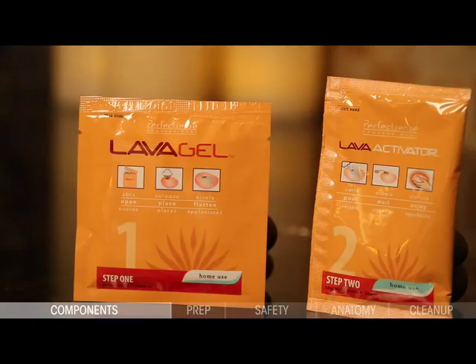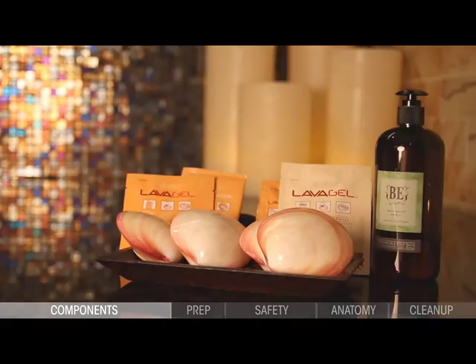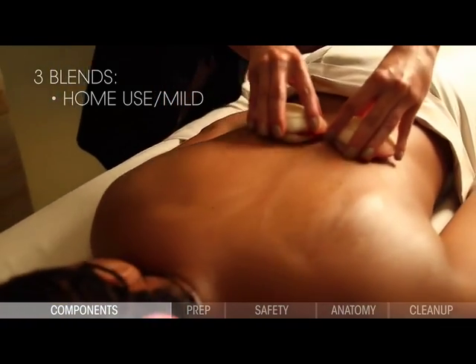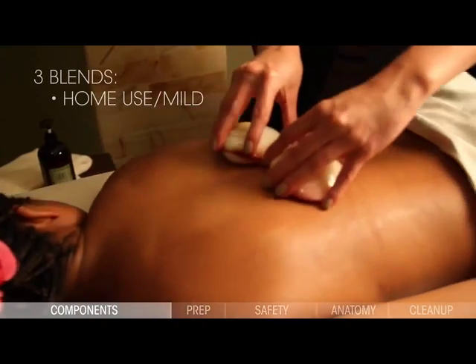In your kit, you will find eight home-use blends and eight comfort blend medium heat blends. The home-use blend is the mildest of the charge types. This blend stays usably warm for up to 40 minutes, depending on the method of application.